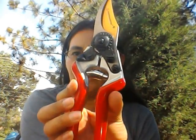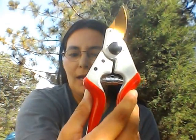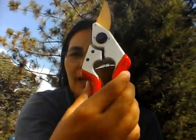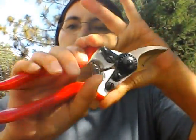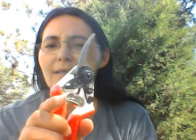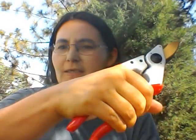Very, very nice pruners. This is basically made for small to medium hands. As you can see, I've got kind of small hands. These are perfect for women, and I'm sure they will work for men too. It has a really nice grip to it. It protects you from injuries when you're pruning your garden, your bushes and stuff like that. It protects your wrist.